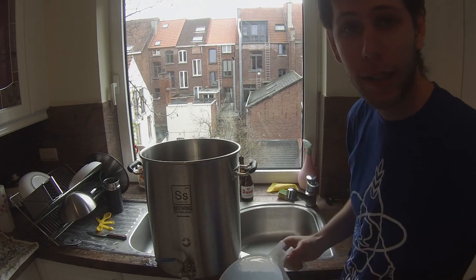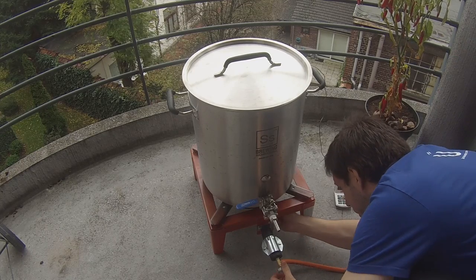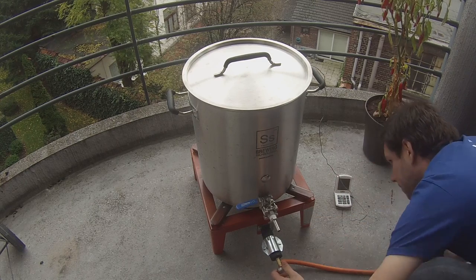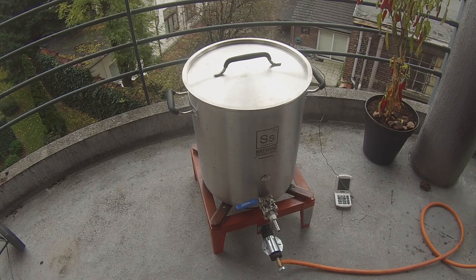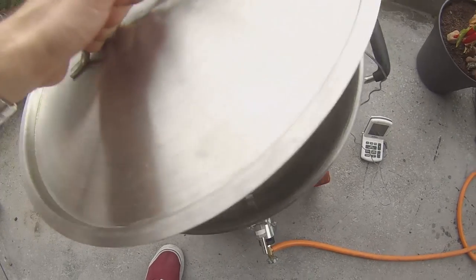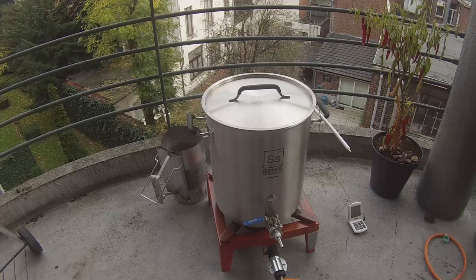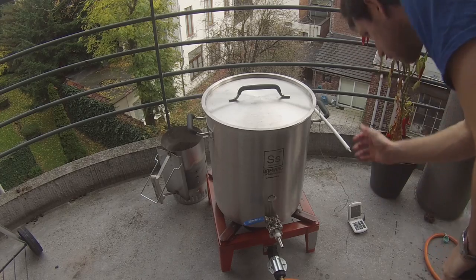That's 16.8 liters — let's put it on the burner. I'm firing up the burner now, setting the gas to full, and heating up the strike water. The goal is to get the strike water to just above where you want to mash your grains. I'm shooting for 72°C, which is about 163°F, for an ideal mash temperature of 66°C, which is about 150°F.